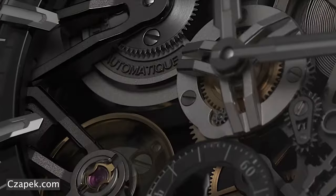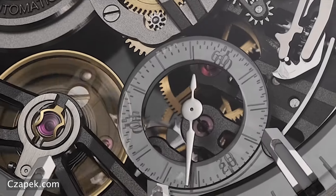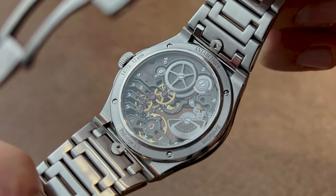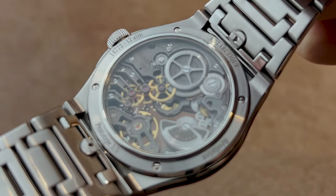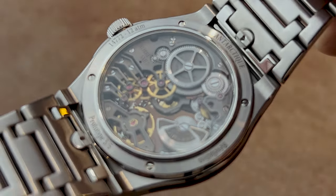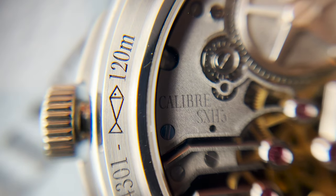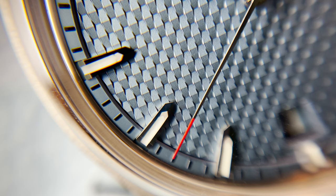The most obvious changes, other than the skeletonization itself, is the removal of the central seconds hand and replacing it with a sub-seconds counter. What we also have is a sturdier-looking balance bridge. And I love the micro rotor — how it looks like it's really just hanging in mid-air with just the small gears transferring its power to the mainspring. As with the regular Antarctic, I think Xapek yet again really nailed this contemporary look with traditional features.